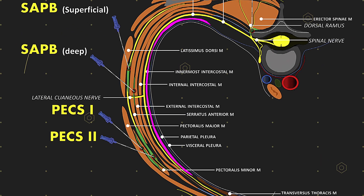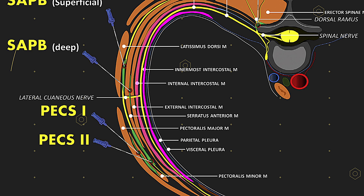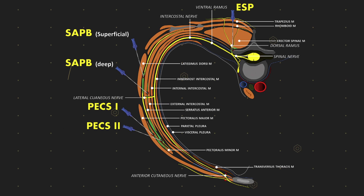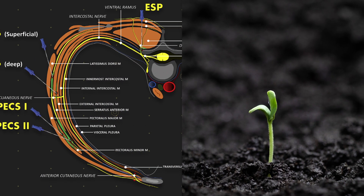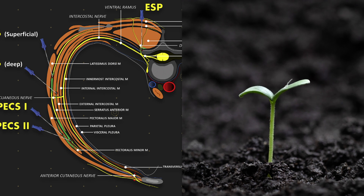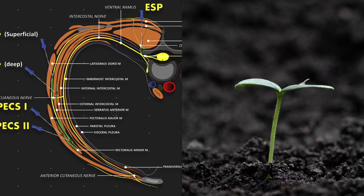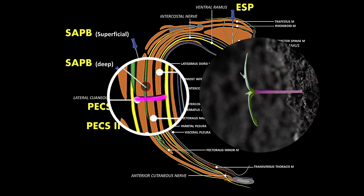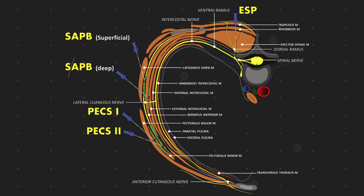Now let's highlight some of the muscles. There's the innermost intercostal muscle, the internal intercostal muscle — where you can perform intercostal blocks. The key to understanding the serratus plane blocks is really getting your head around the lateral cutaneous nerve. We've followed the intercostal out to the lateral thorax. I like to think of this almost like a seedling popping through layers of soil. We can target that nerve anywhere in those layers — the internal intercostal, external intercostal, or the serratus muscle — by injecting local in any of those fascial planes.